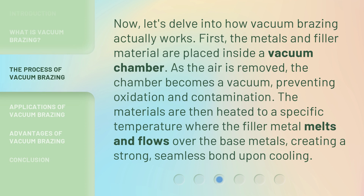Now, let's delve into how vacuum brazing actually works. First, the metals and filler material are placed inside a vacuum chamber. As the air is removed, the chamber becomes a vacuum, preventing oxidation and contamination. The materials are then heated to a specific temperature where the filler metal melts and flows over the base metals, creating a strong, seamless bond upon cooling.